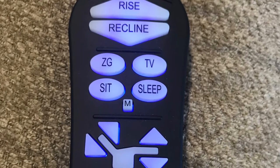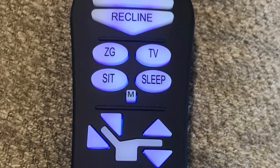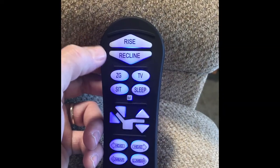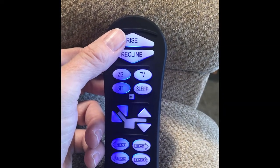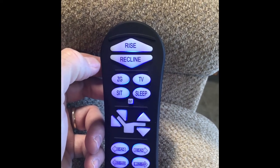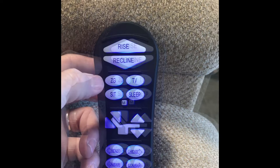Overview of the UltraComfort remote control. Rise and recline — these two functions offer one-touch operation to rise someone up out of the chair or recline to lower them down into the chair.